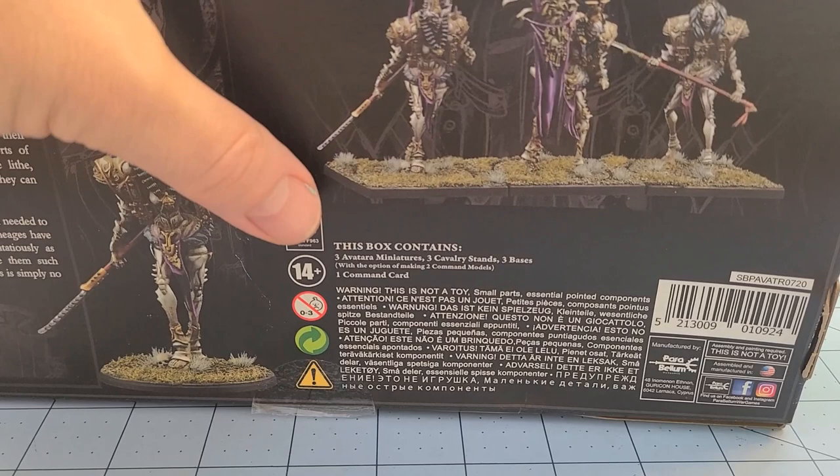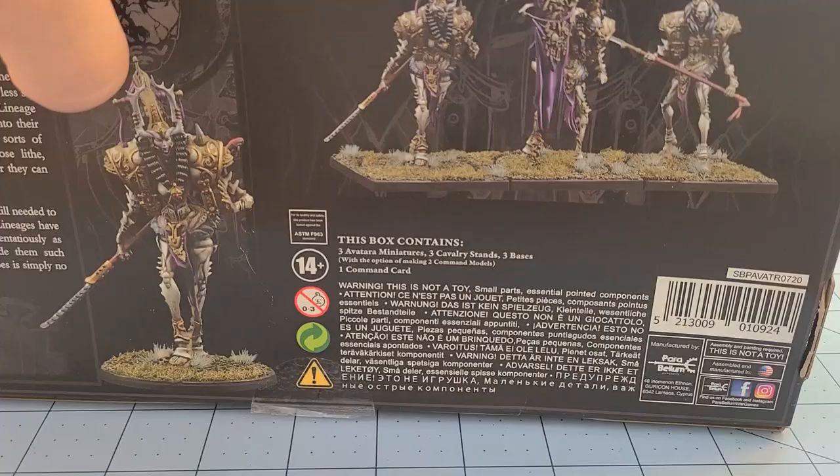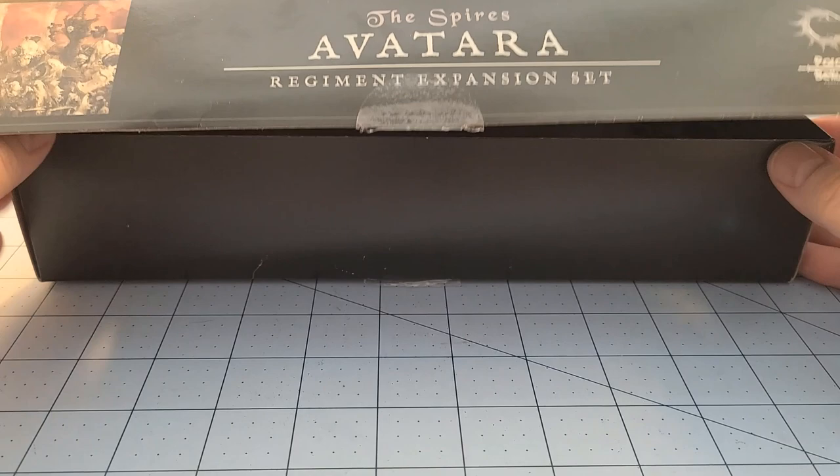I'm not sure how many pieces we're going to get for options in here — I haven't had a chance to pop it open and find out. You do have enough to build three of them, but these guys are actually on cavalry stands. They're big models. Very tall, lanky, just funky looking models, and I am very excited because honestly, the more we get out of the Spires, the crazier it seems to get.